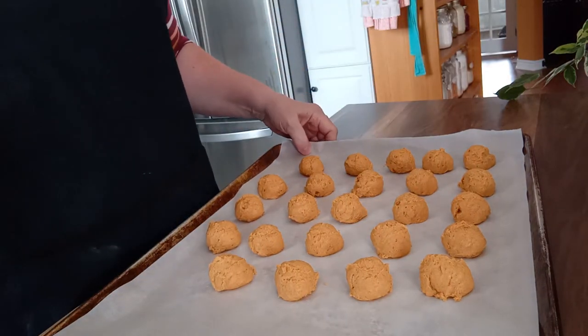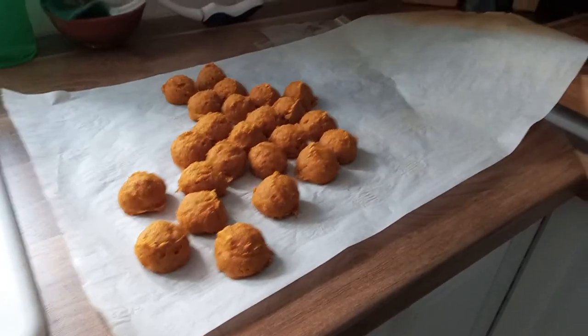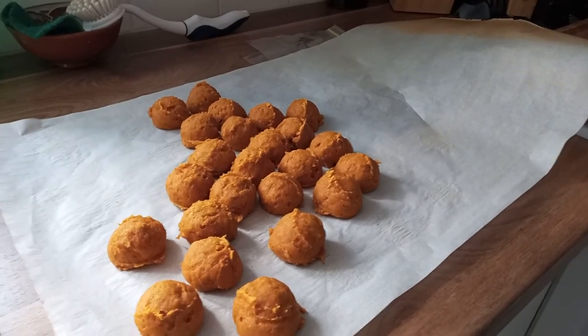We bake them for ten minutes. Taking the treats out of the oven, I've just let them cool, and now we get to see the reaction.